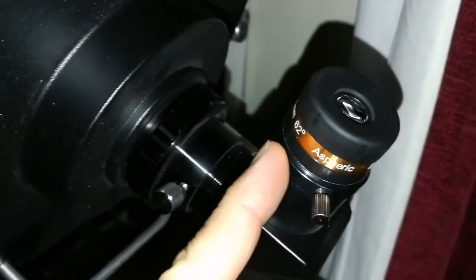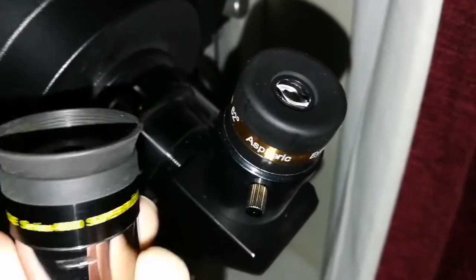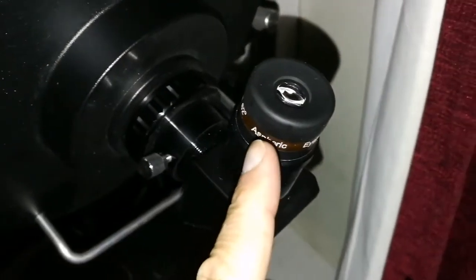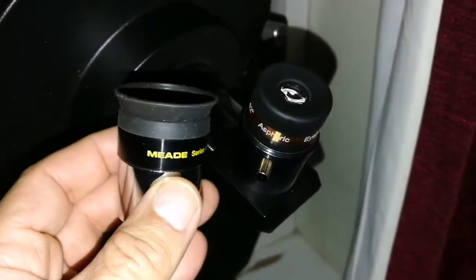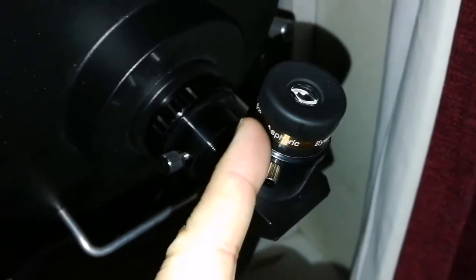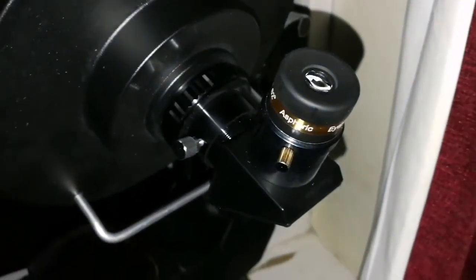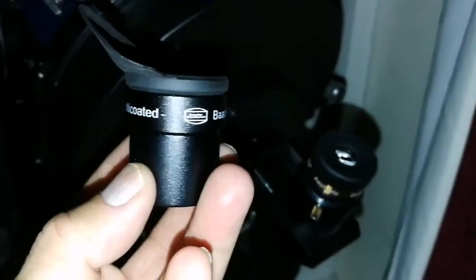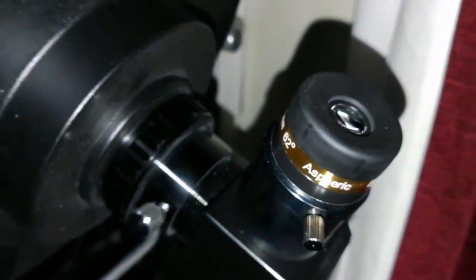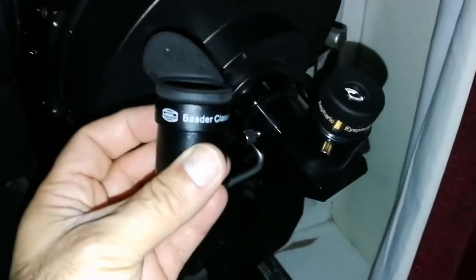This is the aspheric SV Bony 10 millimeter eyepiece, and this is a mid 9.7 millimeter - a similar kind. The clarity is amazing - sharp, better than any eyepiece I've seen. It is as good as an orthoscopic or probably even better. I have a 10 millimeter ortho and I will test them together. This is the Baader Classic Ortho 10 millimeter versus the aspheric SV Bony 10 millimeter.